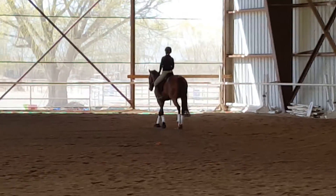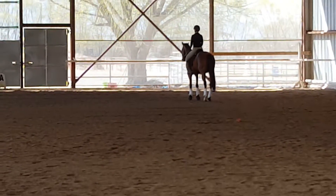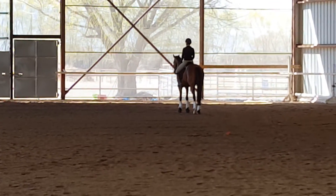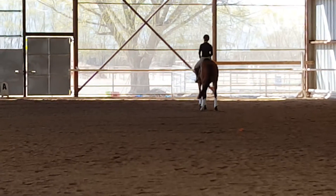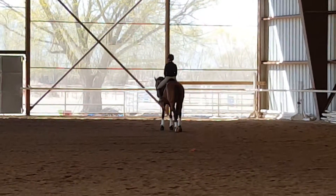All I'm trying to do is get a feel of where he can come through and what's appropriate for poll and neck position. He's not up and braced. Good — now keeping that straight. And walk out of it. That was all right.